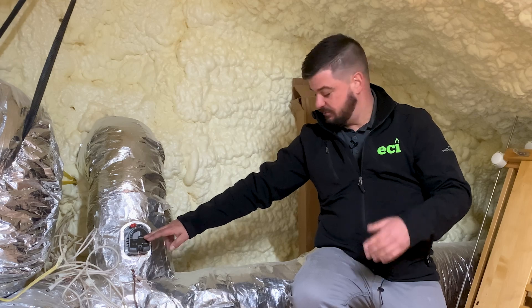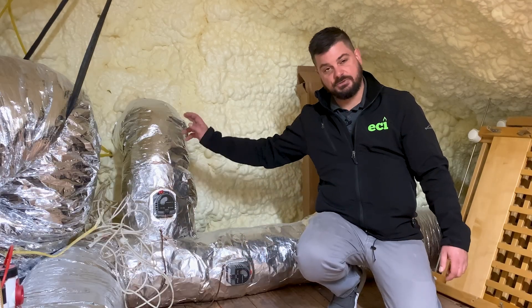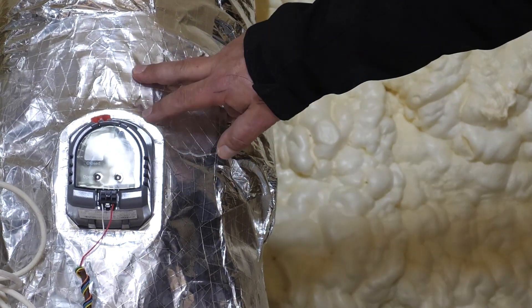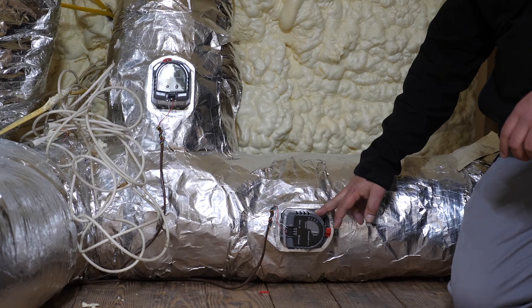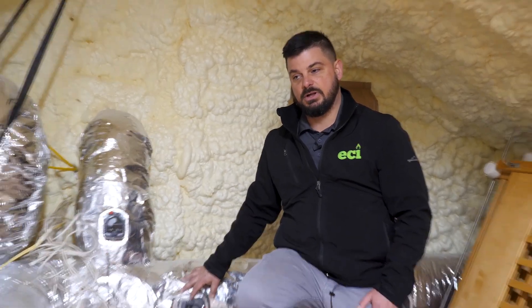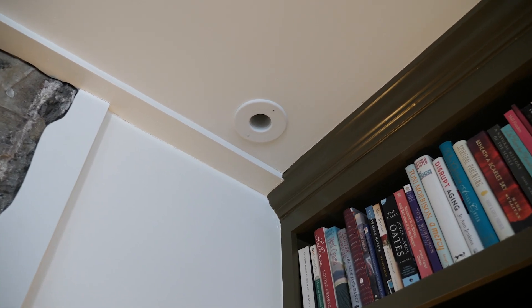The zone valves — zone dampers — allow each thermostat that calls for air to send it to that zone. For example, this zone here is the master bedroom addition. This one here is the second floor, and there's another damper that does the first floor. So each zone can run independently. Let me show you the new air handler.